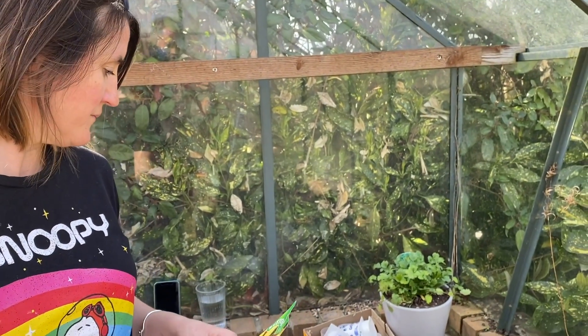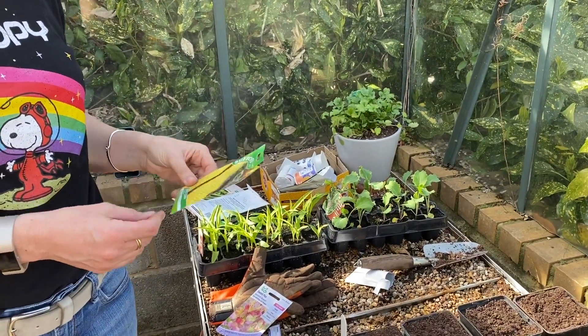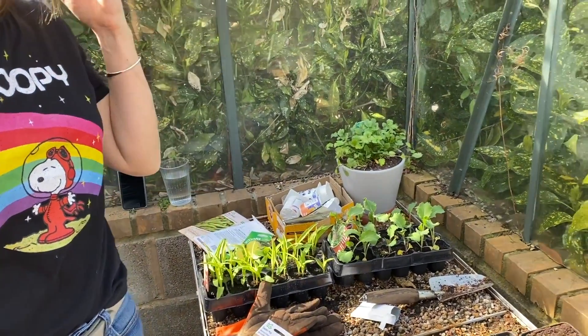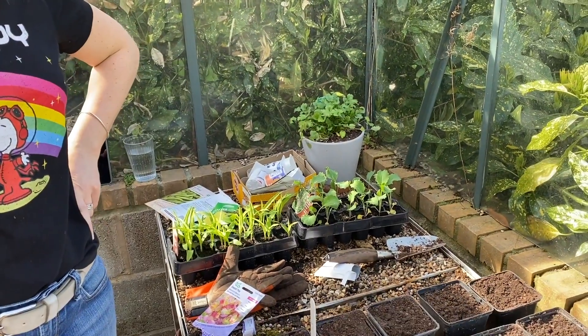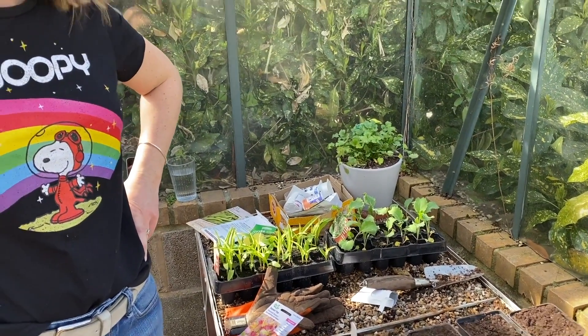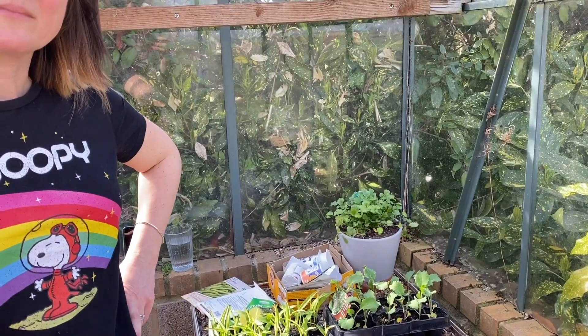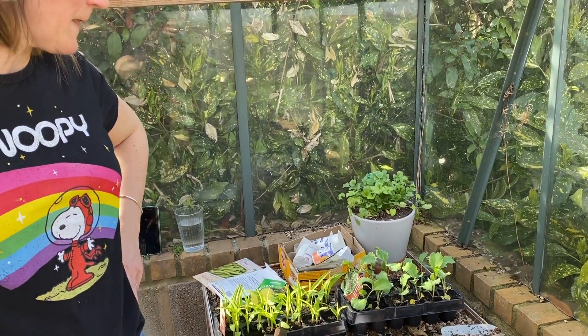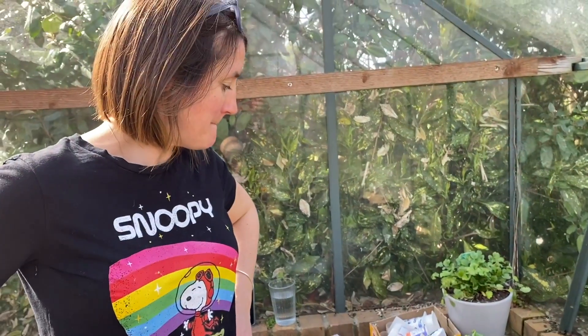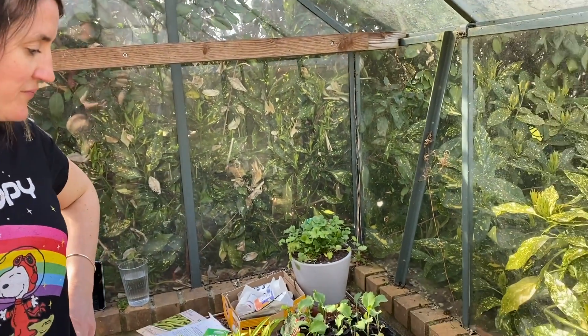Yes, it will to an extent. The key thing at this time of year is that because everything happens so quickly, if you've got plug plants and you know it's going to be warm — tomorrow it's going to be incredibly warm — and we're probably not guaranteed out of the woods in terms of frost, but it's unlikely that we'll get frosts. So I would get plug plants out straight away and then do a succession sowing in maybe 10 days time.